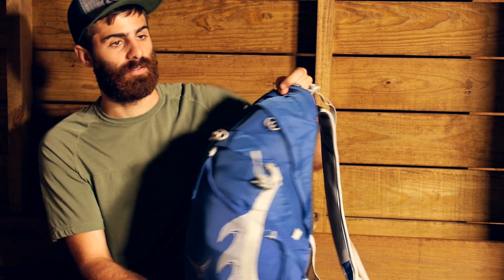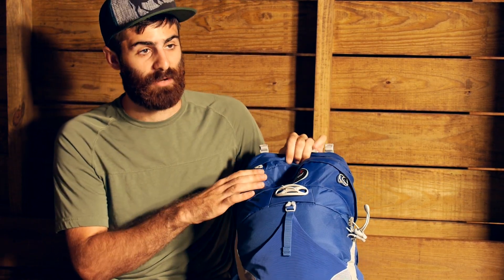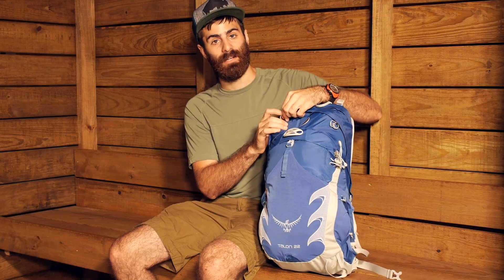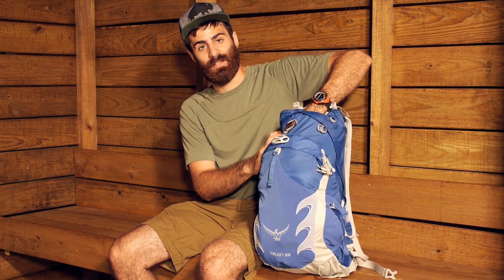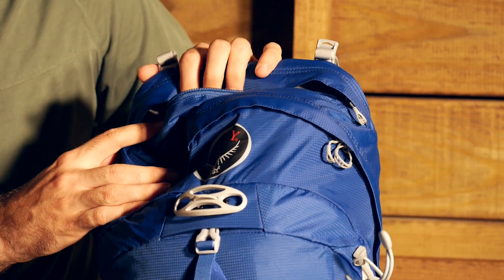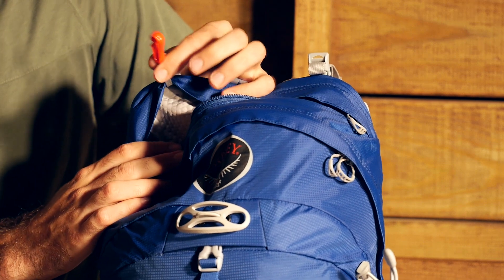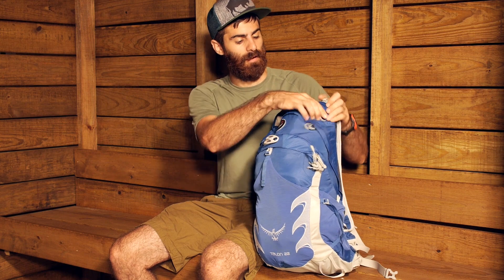Turning the pack back around, we will take a look at how we access it and some of the other features. This pack really only has two main pockets. There is a small pocket at the top — you open that up and you have got really good size there. You have got easy access to a first aid kit or something along those lines, a smaller item you may want to access a little more quickly. You do have a key clip in there as well so the keys don't get lost.